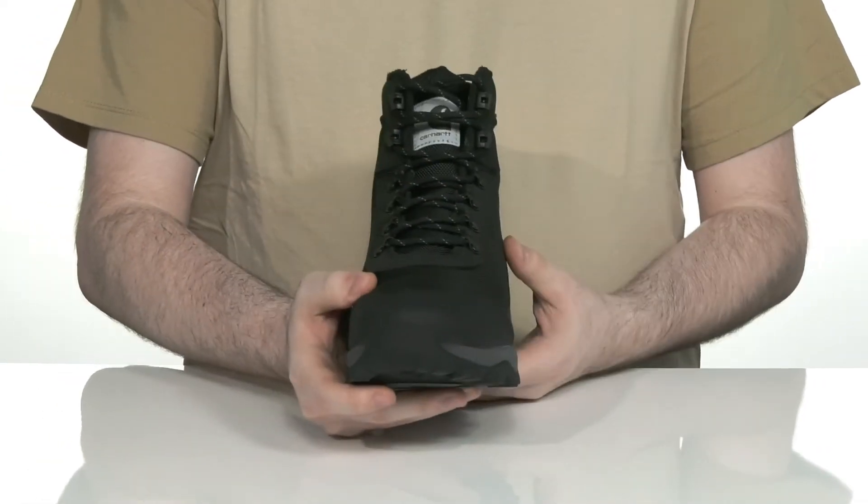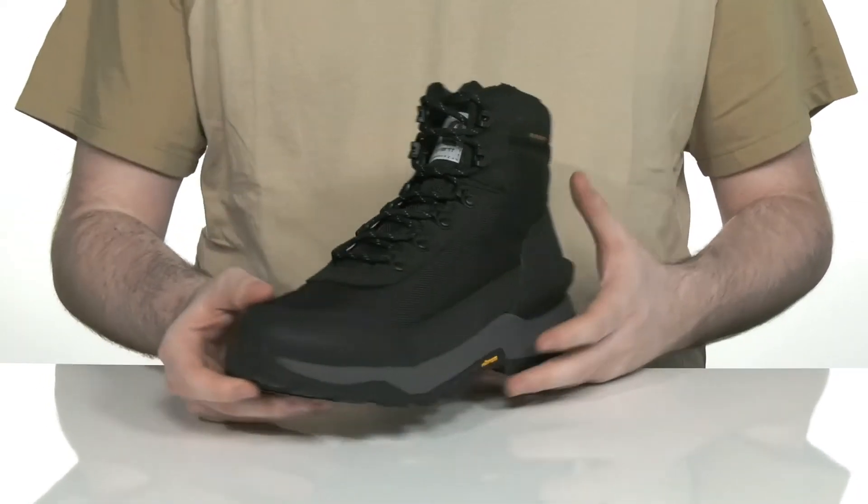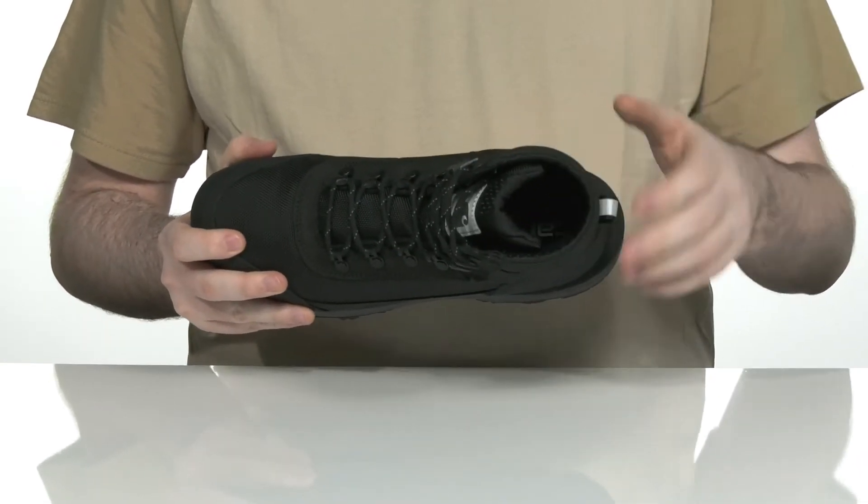It comes with a ghillie lace-up with metal eyelets for a secure, customizable fit that you can throw on very quickly. The inner lining has extra padding for coziness and comfort.